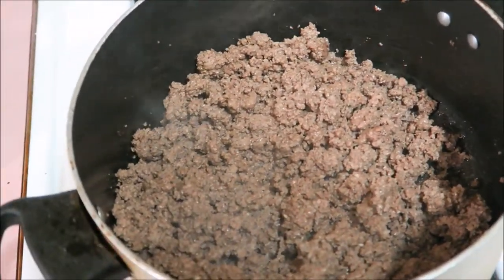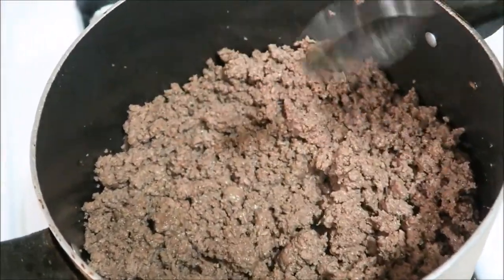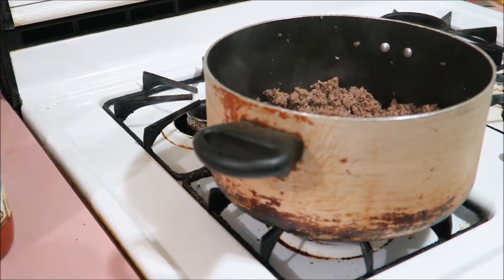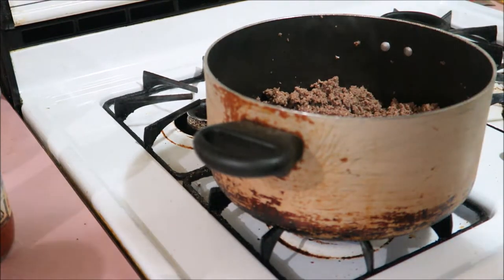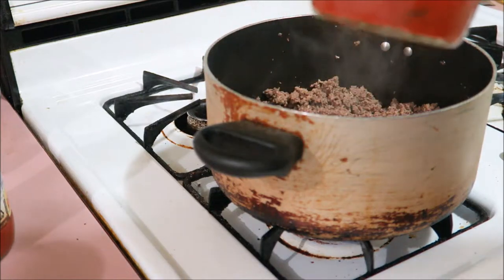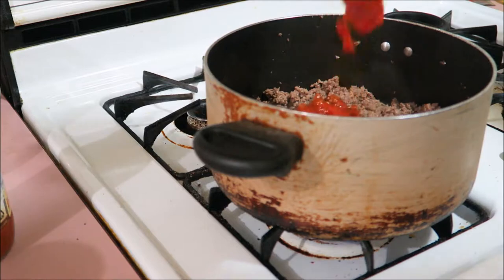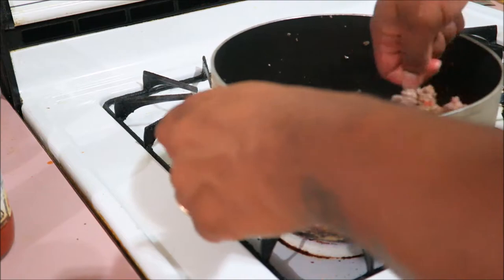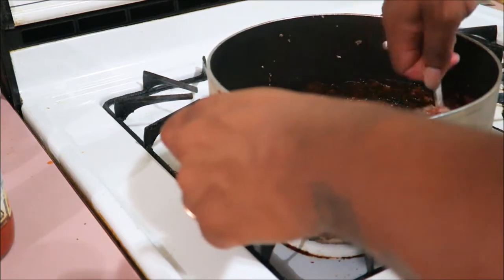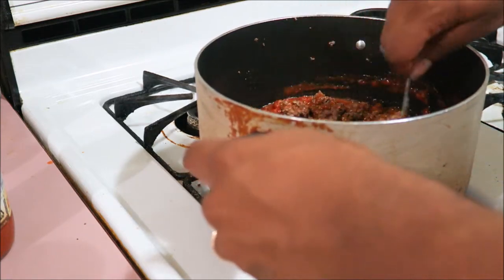So this is how the meat should look. Now I'm going to add one sauce — the combo. I always put one sauce in there first.